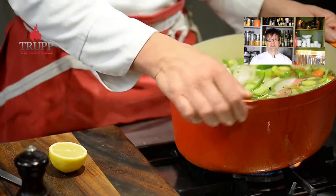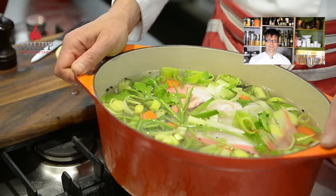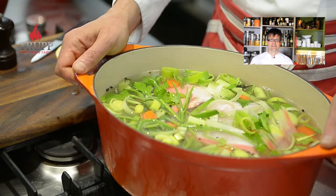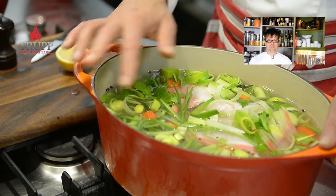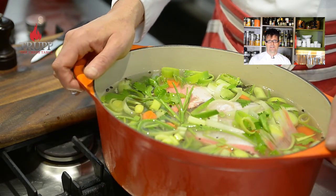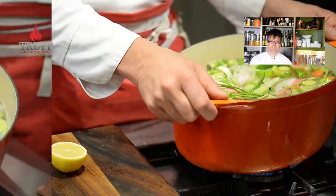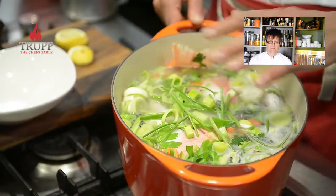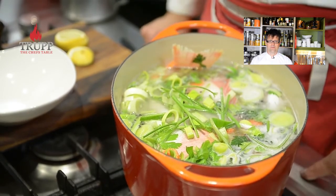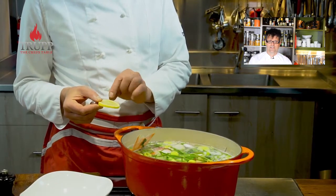Ideally use bones from big white fish — wild fish rather than farmed. Now it's coming to the boil, and that's all I want to do: bring it to one strong boil and then let it simmer. I cooked it for 30 minutes and then stopped the cooking.